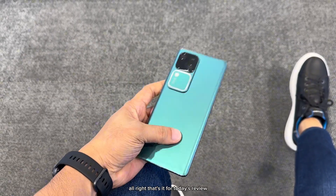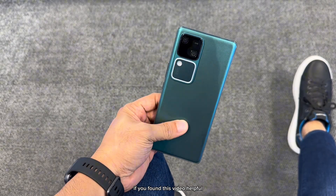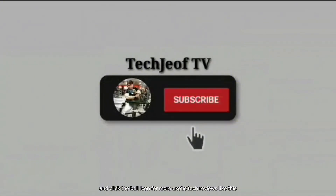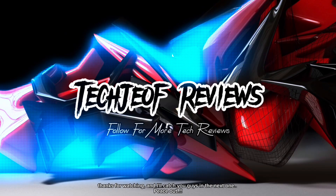Alright, that's it for today's review. Let us know in the comments below what you think of the Vivo V30. If you found this video helpful, don't forget to like, subscribe, and click the bell icon for more exciting tech reviews like this. Thanks for watching, and I'll catch you guys in the next one. Peace out.